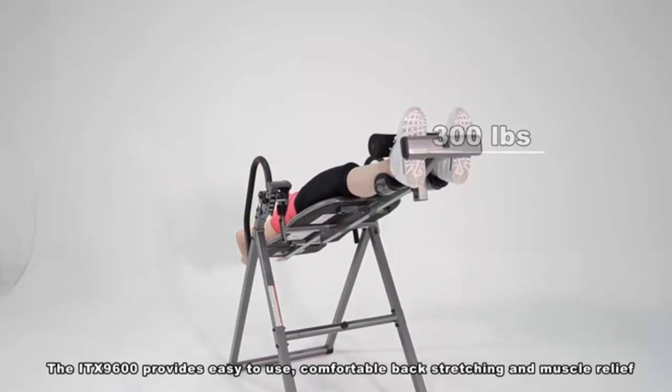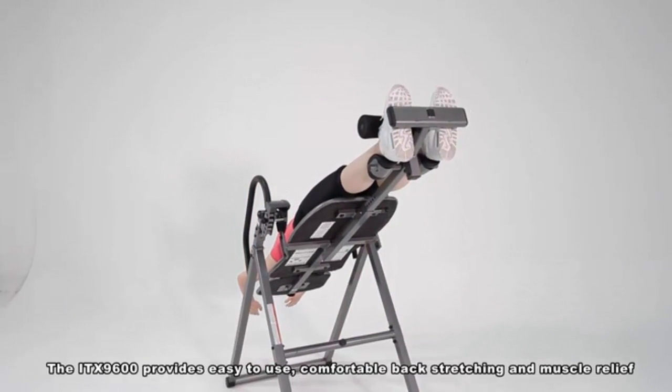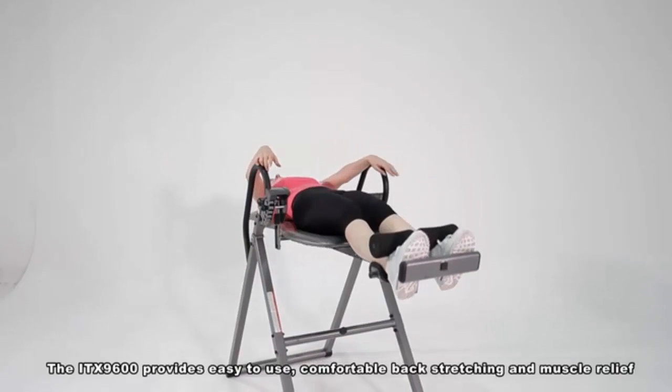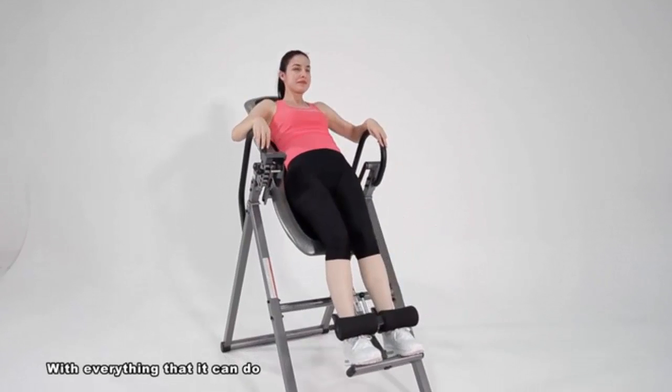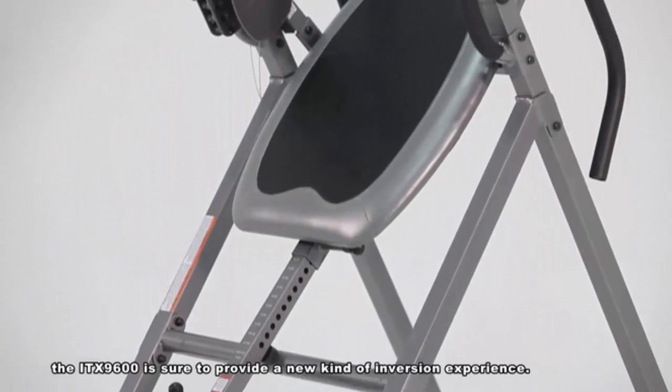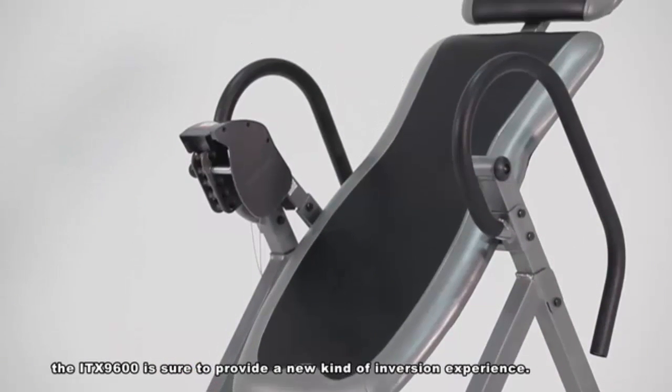The ITX 9600 provides easy to use, comfortable back stretching and muscle relief. With everything that it can do, the ITX 9600 is sure to provide a new kind of inversion experience.